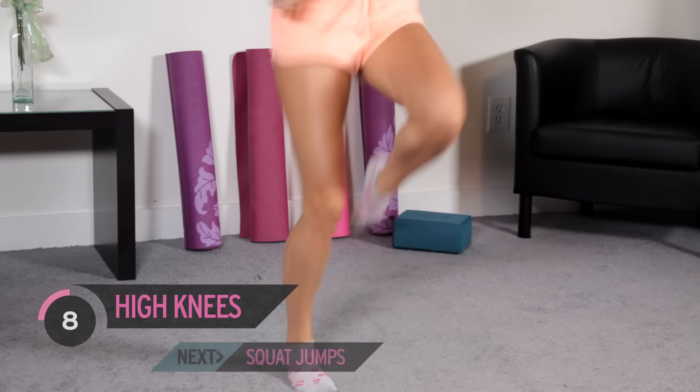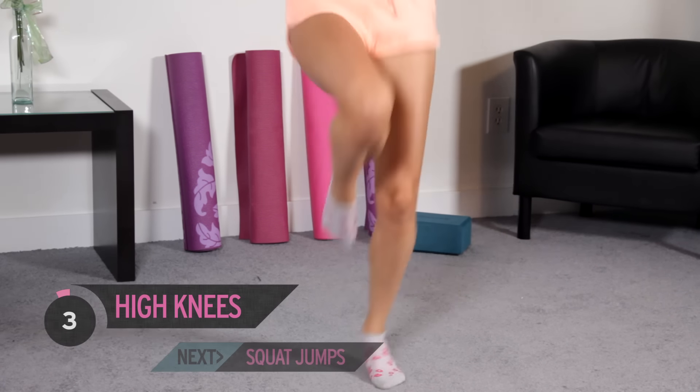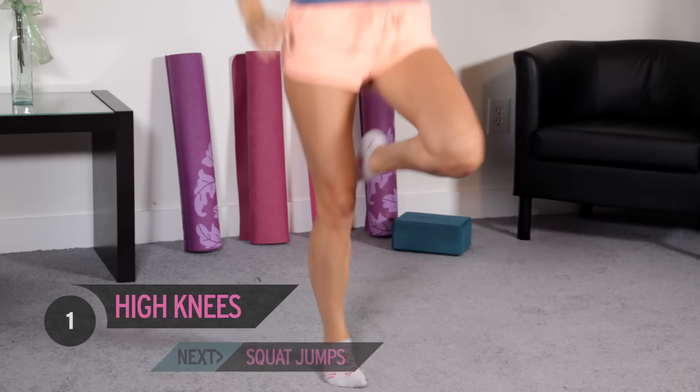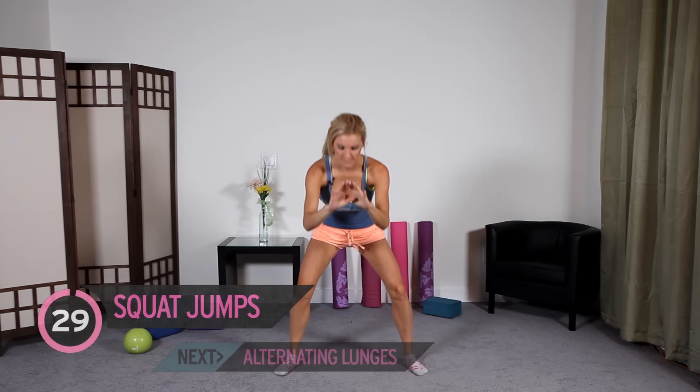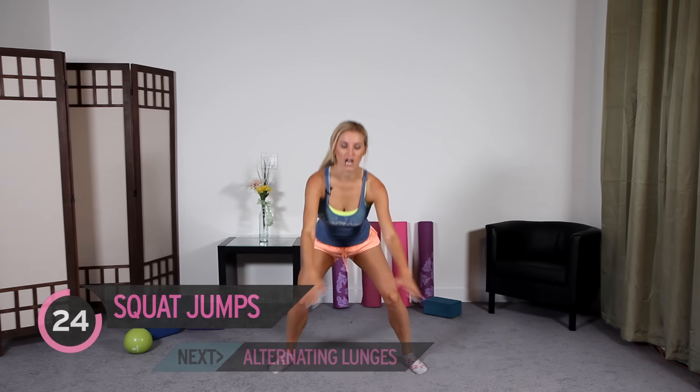That's it, guys. Ten more seconds. We're going to squat jumps — everybody's favorite. We're going to be working those glutes at the same time.